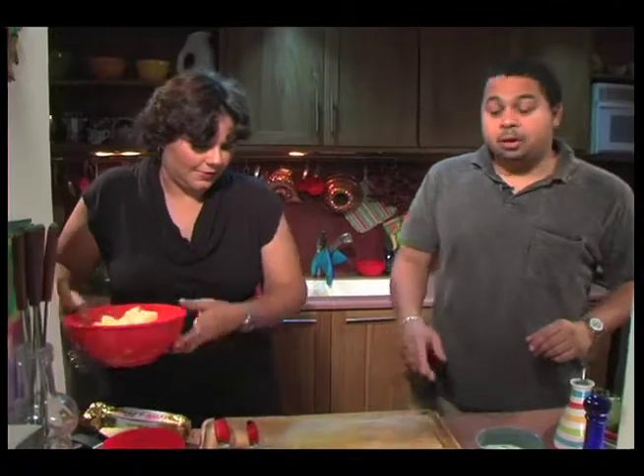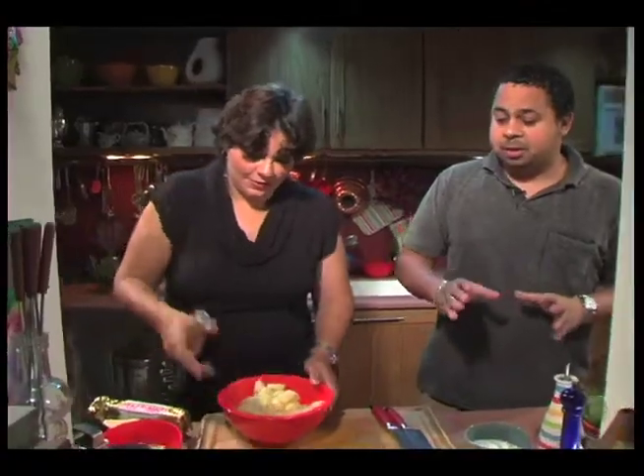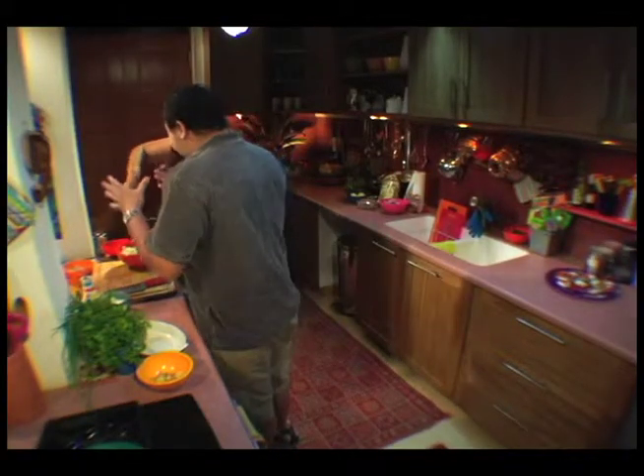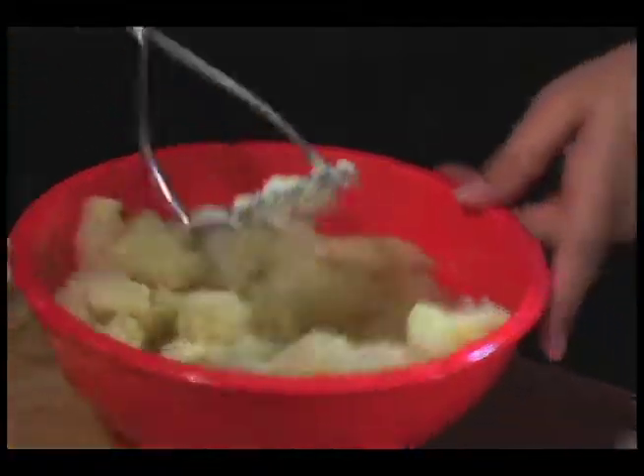It's also important to note that because this crab is frozen, it retains a lot of water when it's stored. You have to drain it properly — squeeze out all of the water — because the crab on its own does not have a whole lot of flavour, so you really have to help it along. You don't want the water to wash away all your flavours.